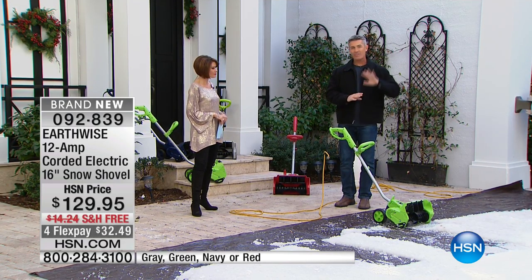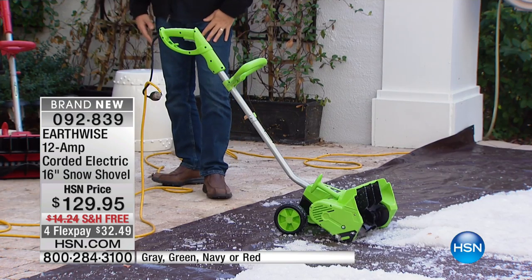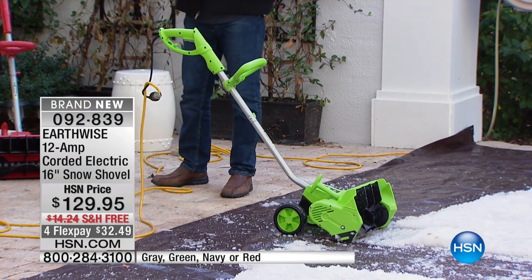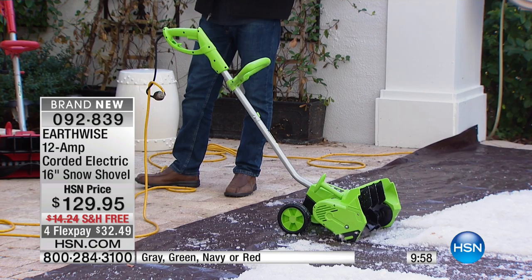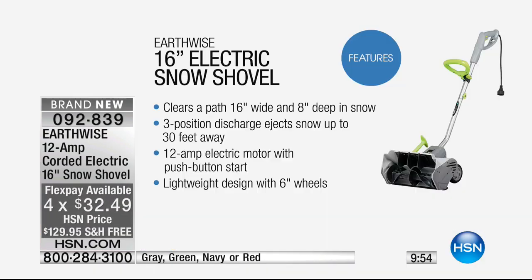I was really impressed by this. Over 30 feet — it's going to throw that snow. We've never ever done that before. In the past it was 20 feet, and the path only cleared 12 inches. Now you're getting 16 inches, throwing it 30 feet, and you can do eight inches deep in snow. In the past it was half that — four inches.